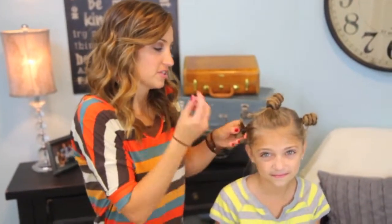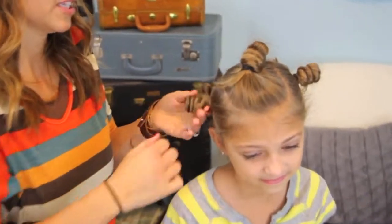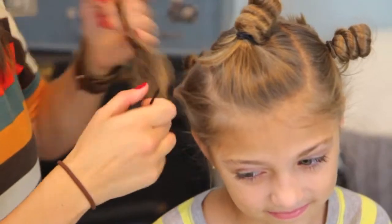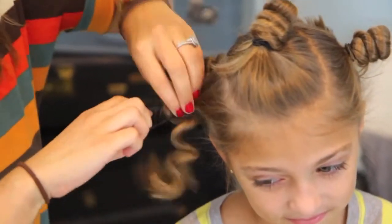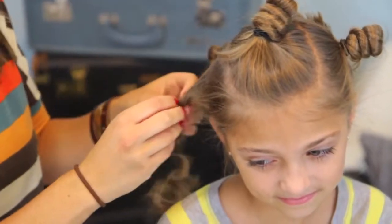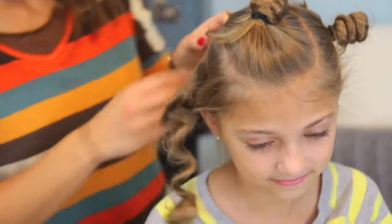Good morning, guys. We're back. She slept on the Bantu knots and we're ready to take them out. So we're just going to reverse the process — we're going to pull those elastics out gently and untwist our curls. And you can see we're going to have a lovely curl.